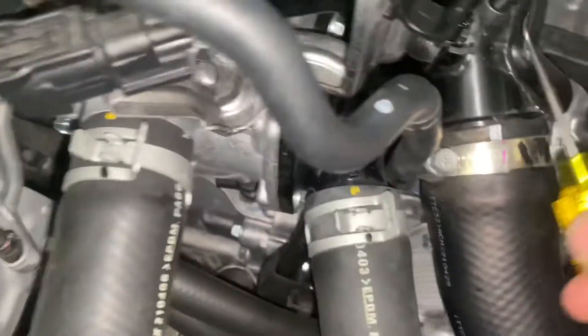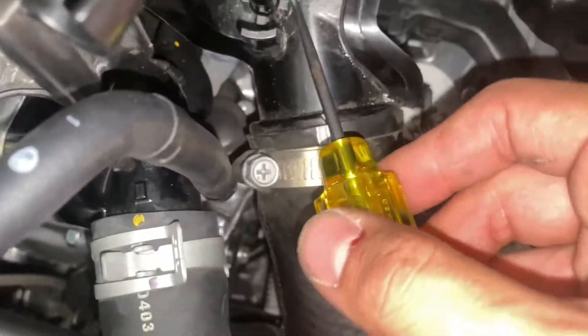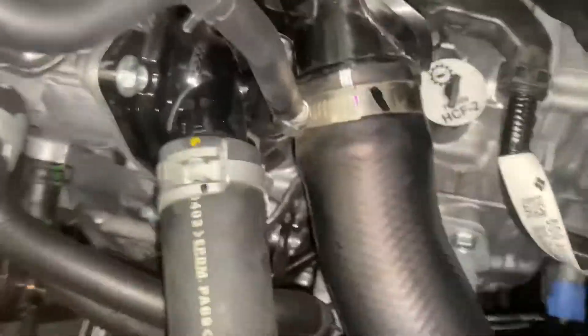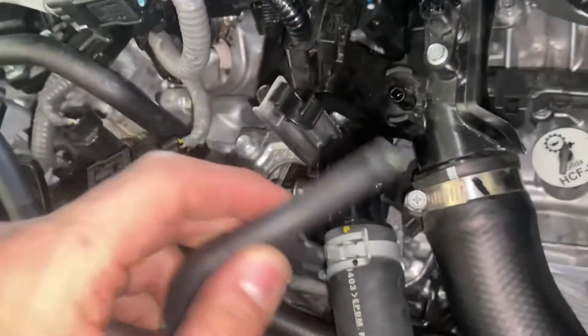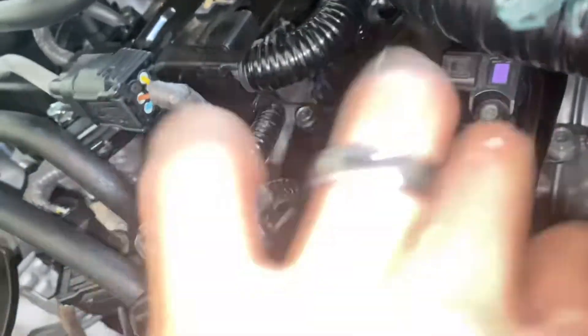Here's a tip: I used a little pick and basically just put it under the hose to loosen it, because sometimes the heat can bond the rubber to the plastic. After I did that it was a breeze. You gotta remove these other hoses too, and then you also have to take out a screw right there to get the whole charge pipe out.